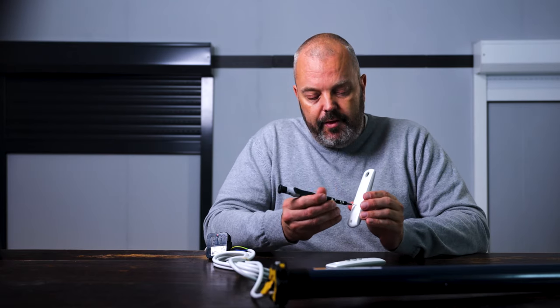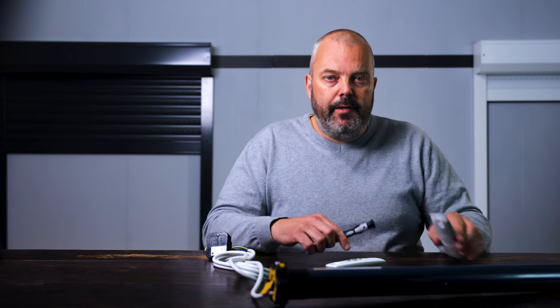Now the receiver is in programming mode and the other remote control can be paired. So I'm going to take this TELUS remote, do the same thing — press the program button on the back — and the motor responds. And that's it.